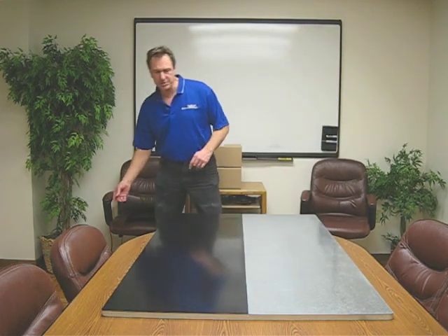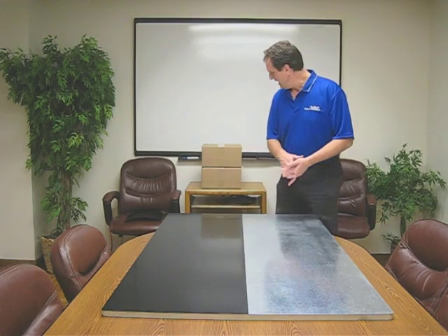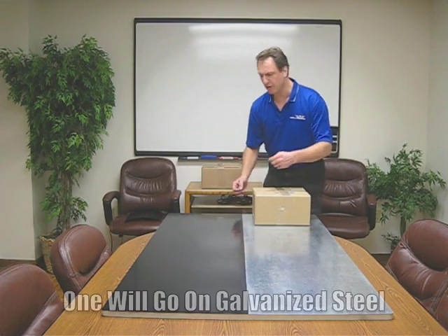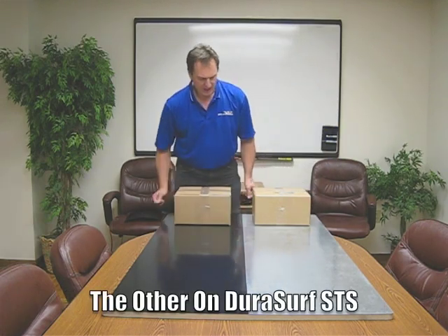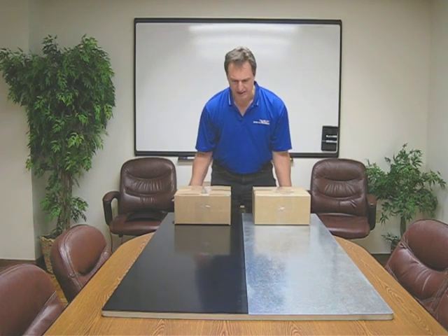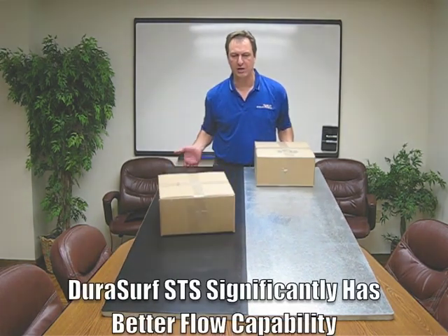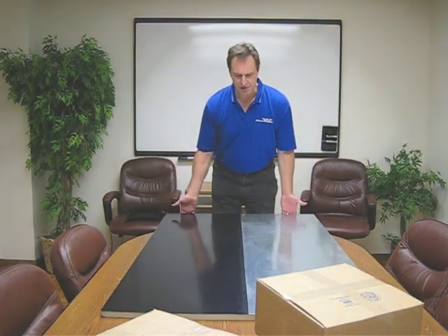What we have here is a very simple demonstration to show the effectiveness of the DuraSurf STS. I have two 10-pound packages — one is going to go onto galvanized steel, the other onto the STS — and we're going to show that by simply lightly elevating this board a little bit, you'll see that the STS product significantly has better flow than the galvanized. This is a very effective and simple demonstration, and one that you can show your customers.